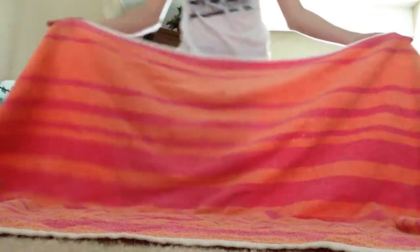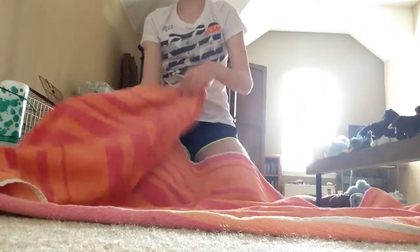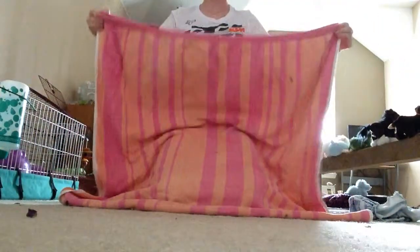First of all, you're just going to need a big beach towel. It doesn't matter what kind of towel, just a big beach towel. The next thing you want to do is to fold it in half so it makes sort of a square shape.